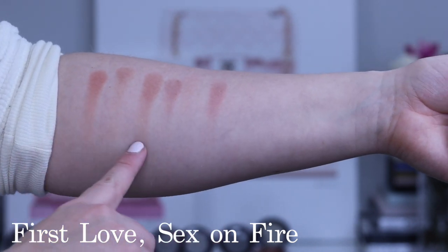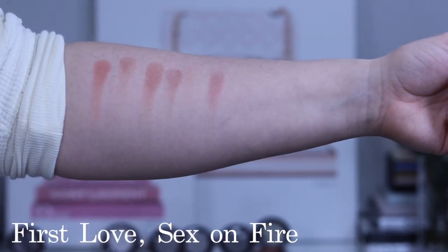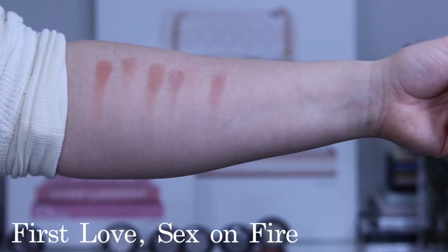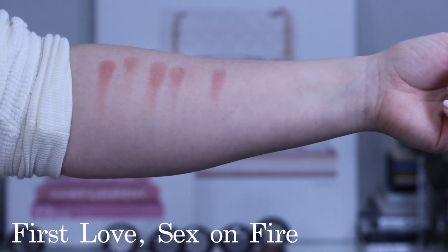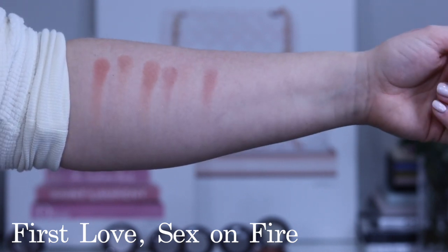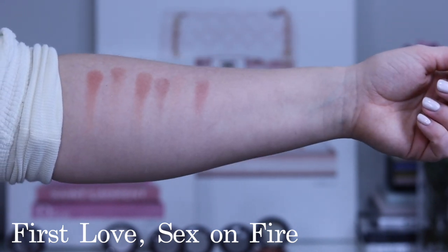Here we have First Love and then Sex on Fire side by side. As you can see, First Love is a lot peachier than Sex on Fire, which is a little more rosy. What's actually most interesting is that even though Sex on Fire looks so much deeper in the pan, it doesn't really look that way in the swatches.